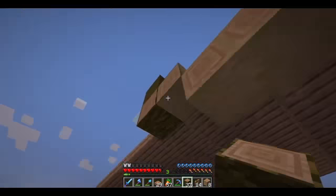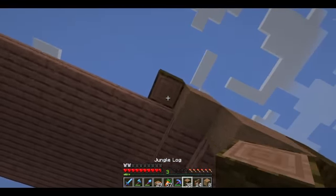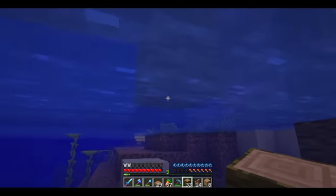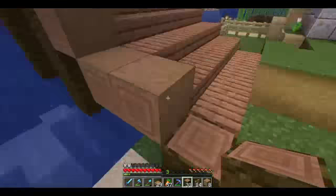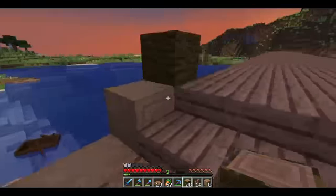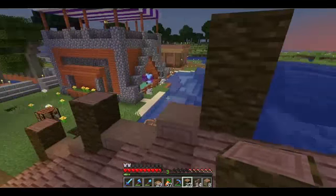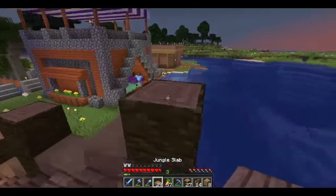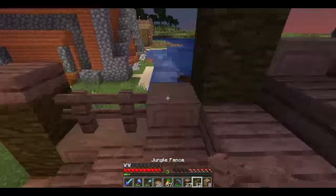All the way to the bottom — there we go — and then the same for that one. We have to get rid of this one first, then bring it down. Now we'll come up two, this will stay there. And then we'll put those on top right there. And then the fence will go here.